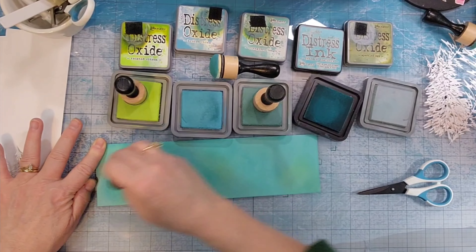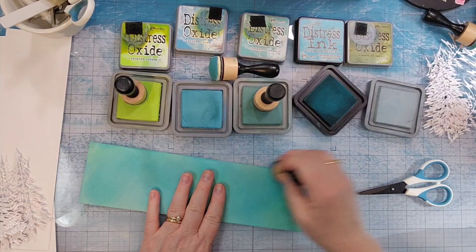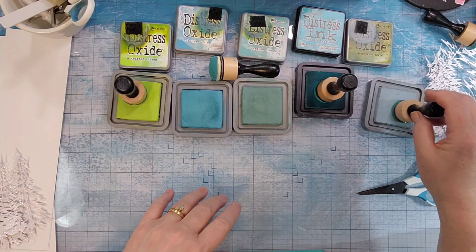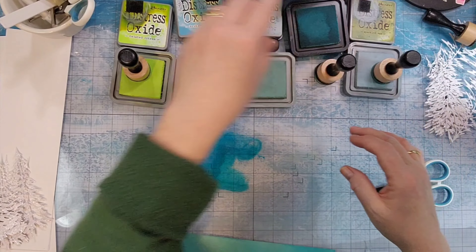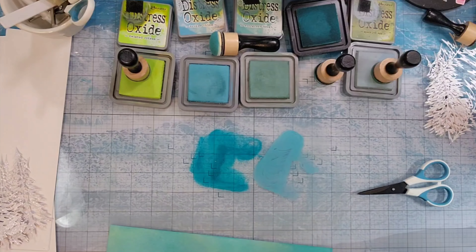Some are more blue, some are more green, but they're very similar and I had so much fun playing with this ink. It had been a while since I just got inks out and played. I wasn't after any particular look. I just played with ink until I got something that I liked.